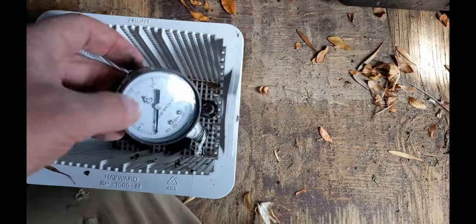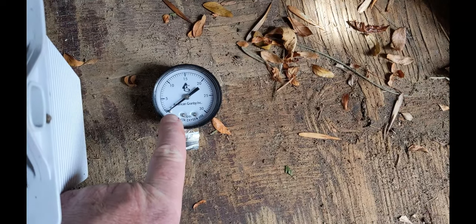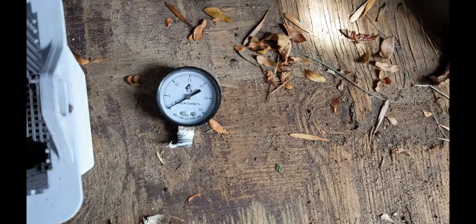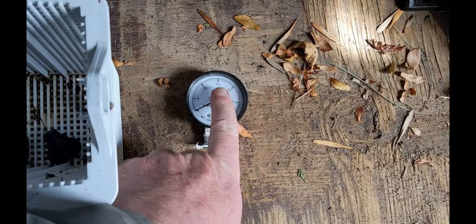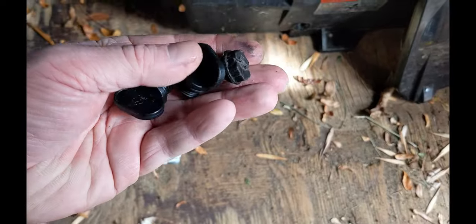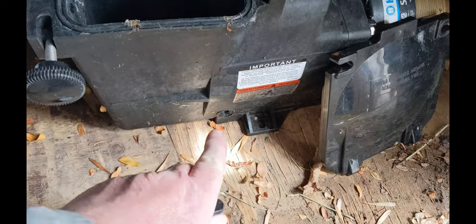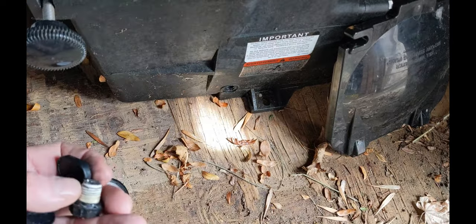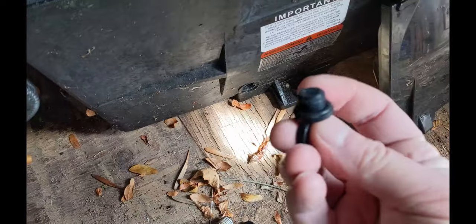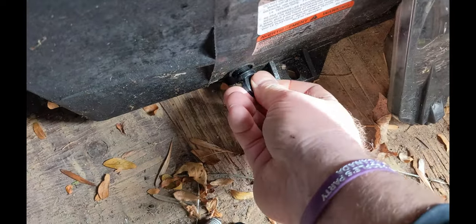Next is the pressure gauge. If you take your pressure gauge out and it's not at zero, just get another one — sometimes they get stuck up around 20. I'll link one down below if you need another one. Now for the plugs, I have three of them here. Two of them are going to be on the Hayward pump — one on the side and one on the front. Put those on and make sure the gasket is there. You can put some grease on that.